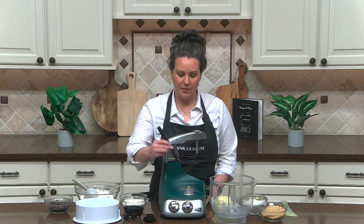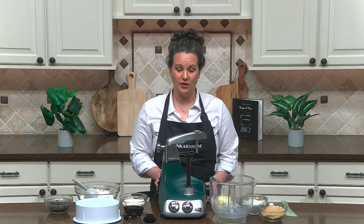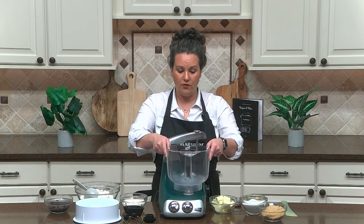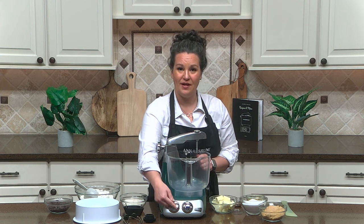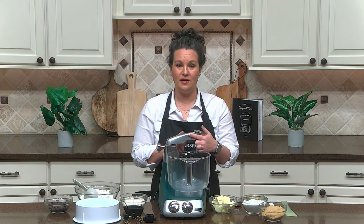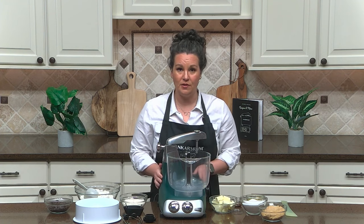We're going to start by positioning the beater bowl post onto the mixer base and slide the bowl over top of this post. You're going to make sure that the handle is facing you and the knobs, while the pour spout is facing back towards the arm. Make sure it's seated all the way down onto the mixer base.